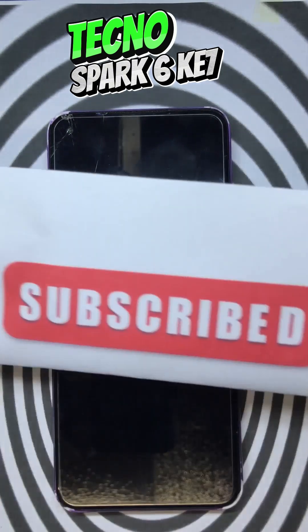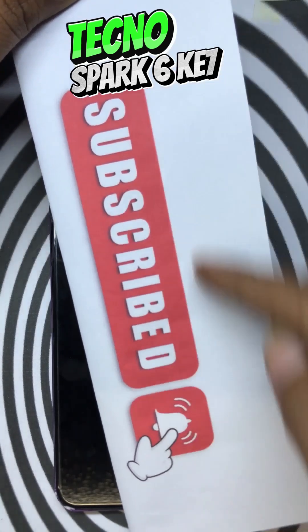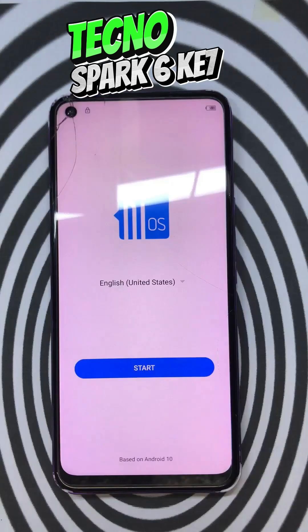Don't forget to subscribe and click the bell icon. Now your phone is already reset. Thanks for watching.